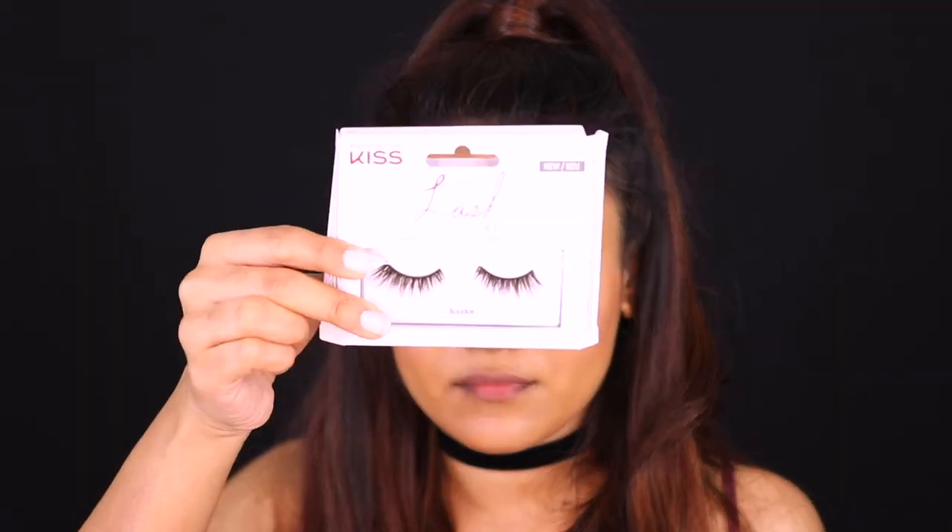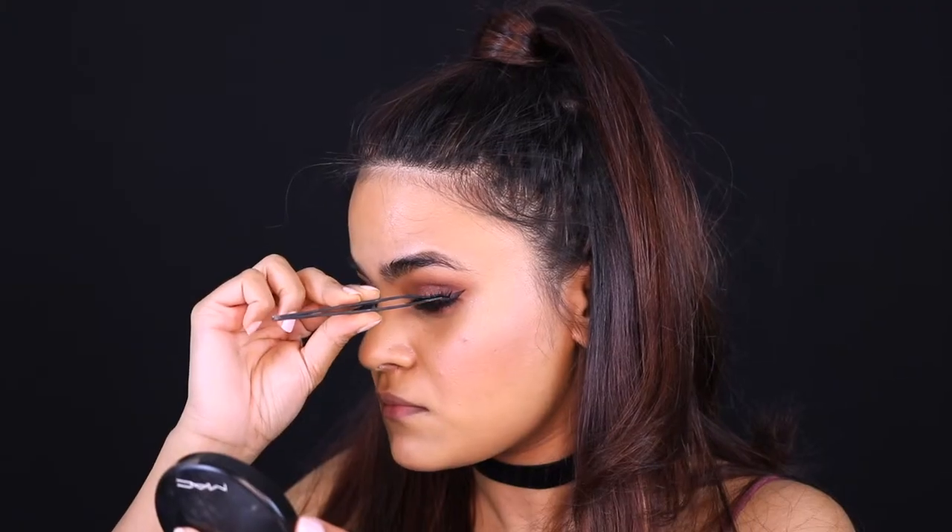Going in with some mascara to my upper and lower lash lines — this is just the Tarte Lights Camera Lashes mascara. And then of course applying some falsies. These are the Kiss Lashes in the style Beaudoir, and I absolutely love them. I think they're fluffy and dense but not crazy.